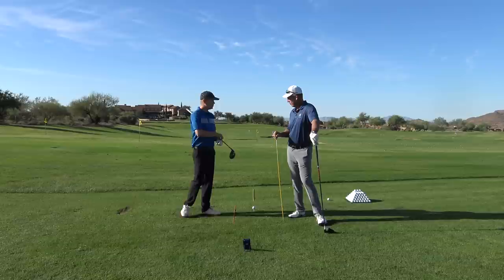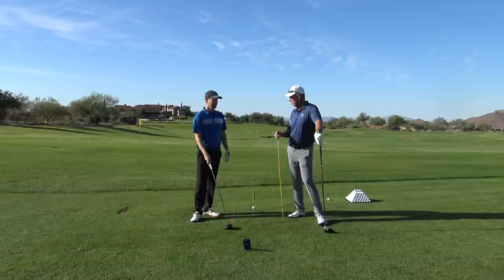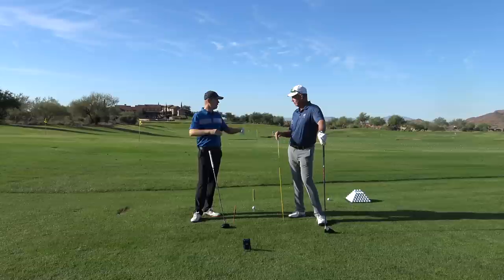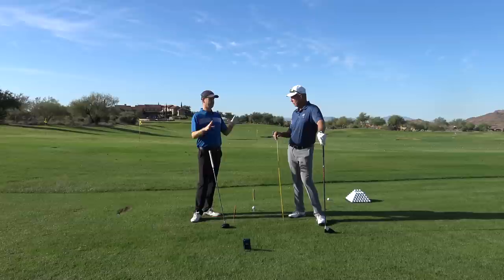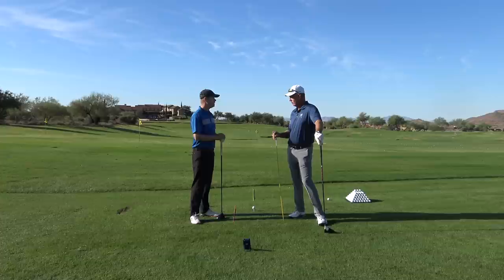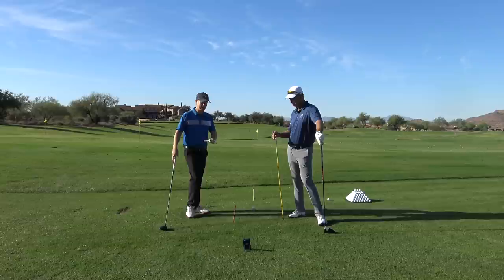The video everyone's been waiting for: how to create more club head speed. There was a controversial article that just came out that ranked people's handicaps by club head speed. You can definitely see that the better the player, going up from 20 handicaps to tour players to even the elite of the tour players, the better the player, the faster they're swinging it. So people's inclination to want to swing faster has a lot of truth to it. Today we're going to talk about how to do that.